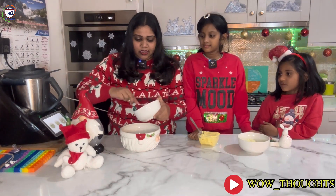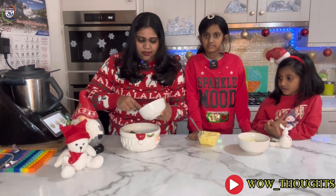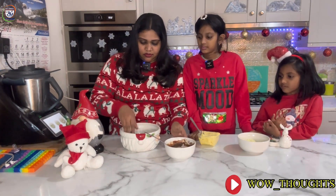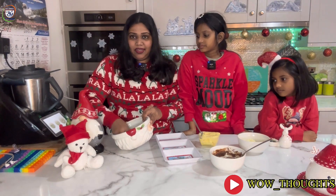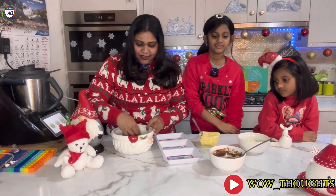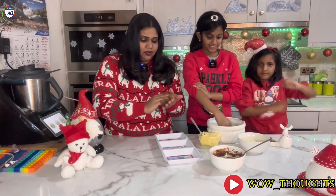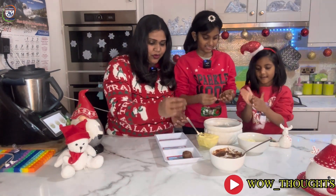We add the melted chocolate into the sauce. Let's add the chocolate in. Let's make sure we have a nice bowl. You can add the chocolate in. We will add all the balls to a plate. We are now going to shape into balls.